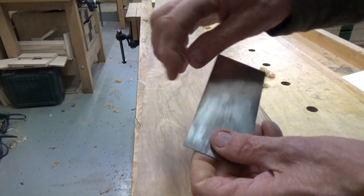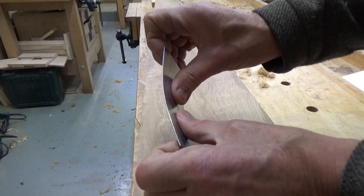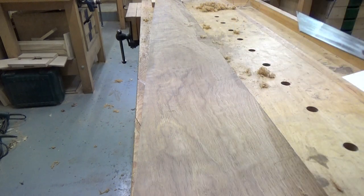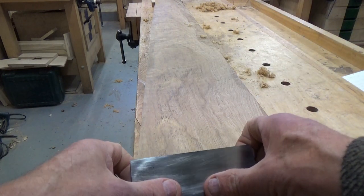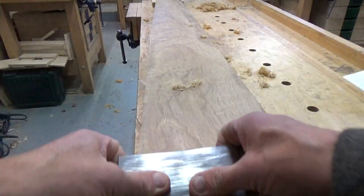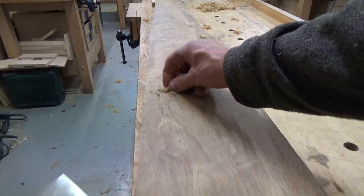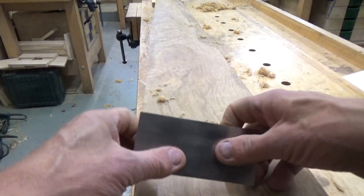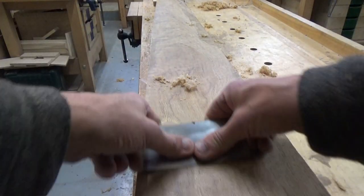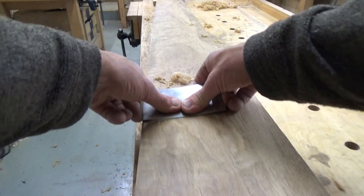With thumbs pressing in at the back, you can see how the blade is flexed. We buy the whole blade but we only actually use the bit in the middle, because we're flexing the blade. The thumbs are pressing the blade down into the work so that we produce a good shaving — you can see we're getting shavings there.